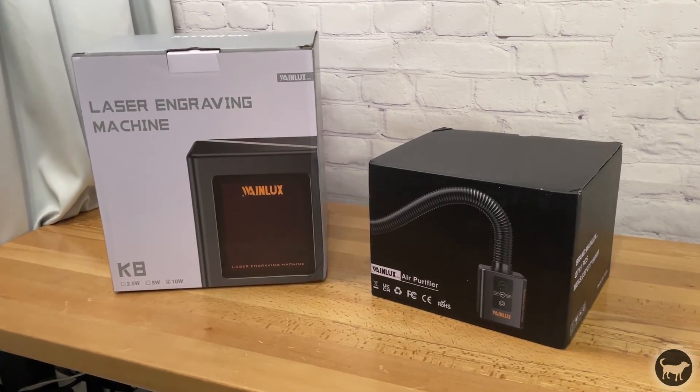I wanted to thank WayneLux for providing me with this machine for my honest and unfiltered review. There are affiliate links in the video description that do help out the channel if you decide to purchase this, but it doesn't affect my opinions one way or the other. With that out of the way, let's get into it.